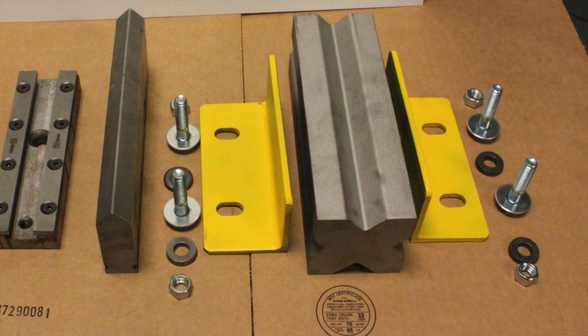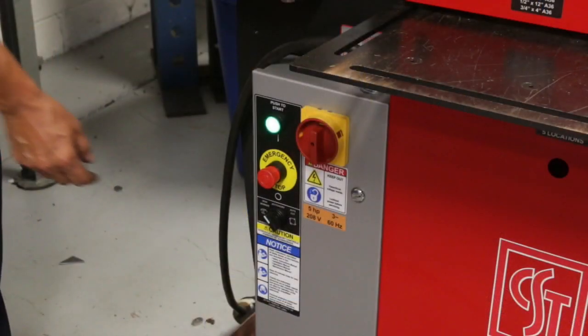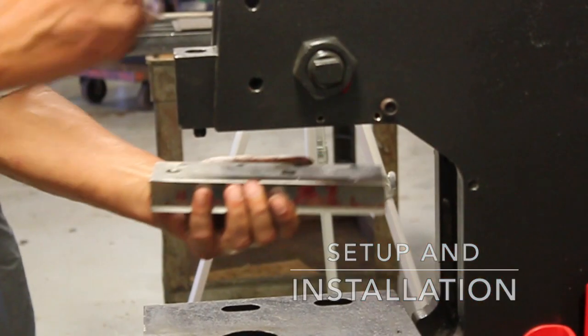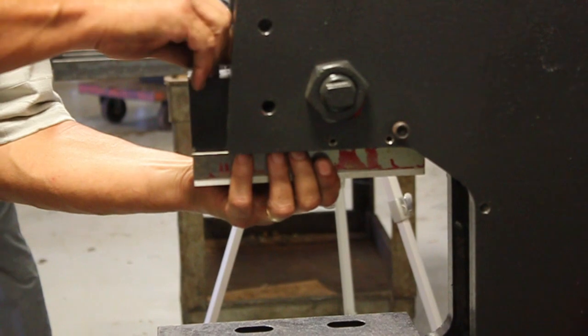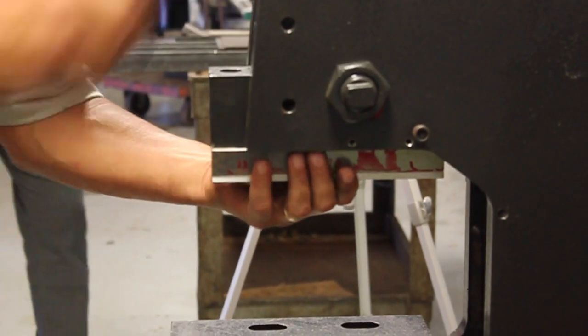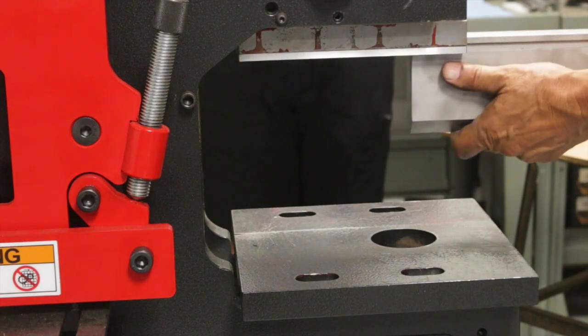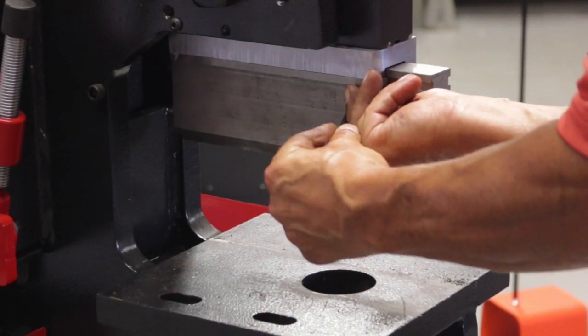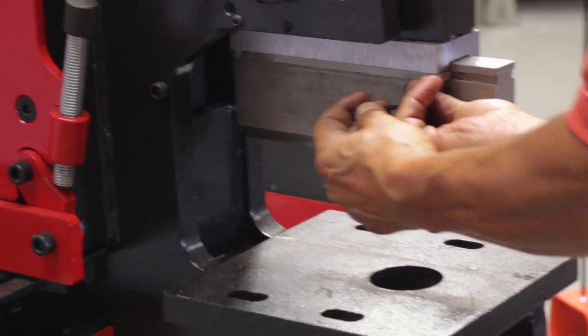Before installing any tooling on your ironworker, be sure to power down the machine. To use the press brake, install the press brake punch mounting block using the bolts supplied. Slide the press brake punch into the punch holder and tighten the screws on the holder to make sure the punch is secure.